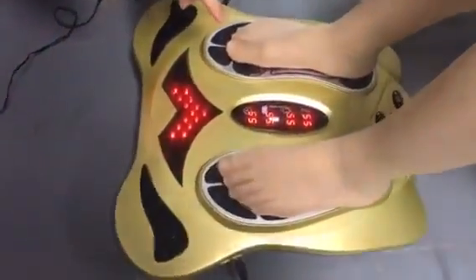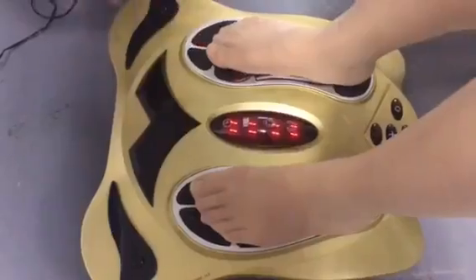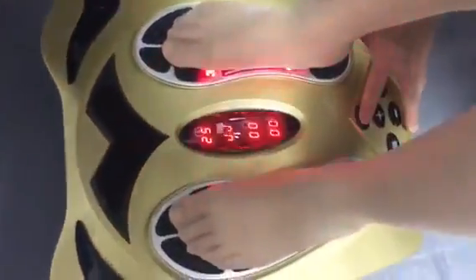Then you can see the number count down from 10 to 0. Now press the power button.